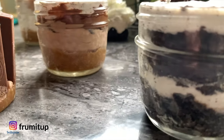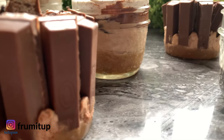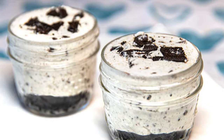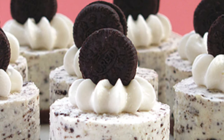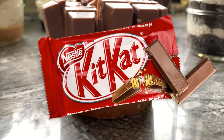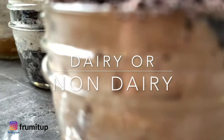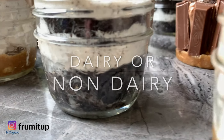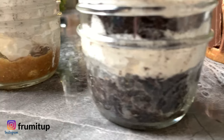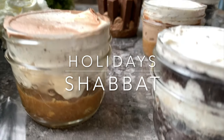Want fluffy, decadent mini cheesecakes in no time and with no baking necessary? You are at the right place! I will share my easy mini cheesecakes recipe so you can make Kit Kat, Oreo, and Nutella mini cheesecakes. This recipe is so versatile that you can use it with dairy or non-dairy ingredients measure for measure and it will be just as delicious and easy, making it the perfect dessert for any holidays like Shavuot and Shabbat.